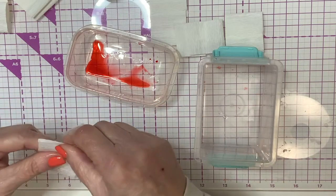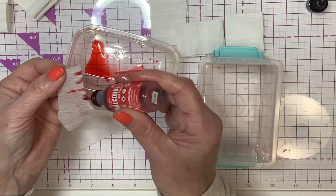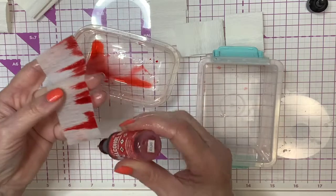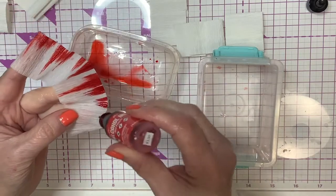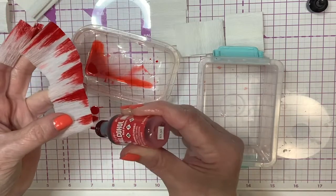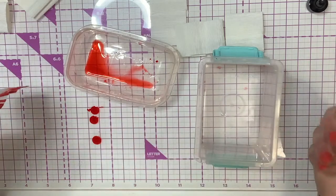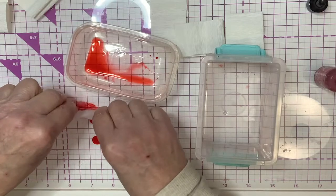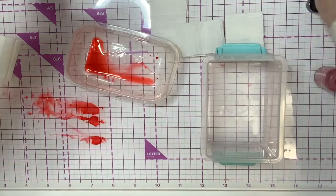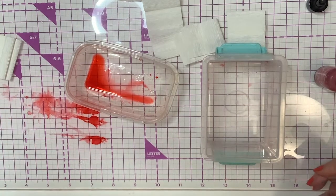We're going to open this up. This way is a whole lot more messy — that's why I like the other one better. Then just touch it here along the edges, and you get a little more intense color this way, which I really like. You're basically just touching this along the edge of your paper. Look — as you can see, it's a lot brighter. So I think we'll use this technique because it's really pretty.